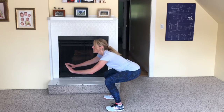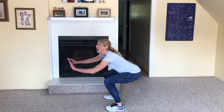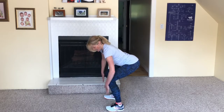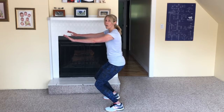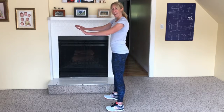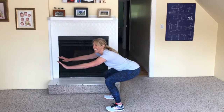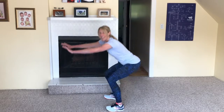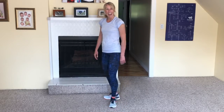Put your legs shoulder width apart or just slightly wider, and try to keep your back straight and stick your bum out so your knees stay in line with your toes. We don't want our knees going forward over our toes — that is not good for our knees. So keep your knees back by straightening out your back and sticking out the bum. Ten seconds, keep going — see how low to the ground you can get without falling over. Good job. Two more, one more, and rest. Excellent.